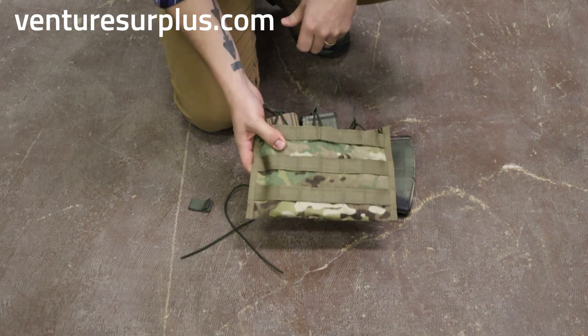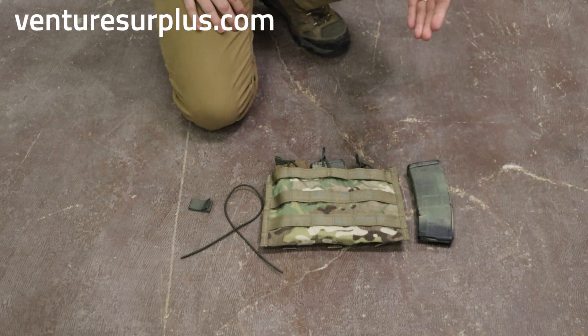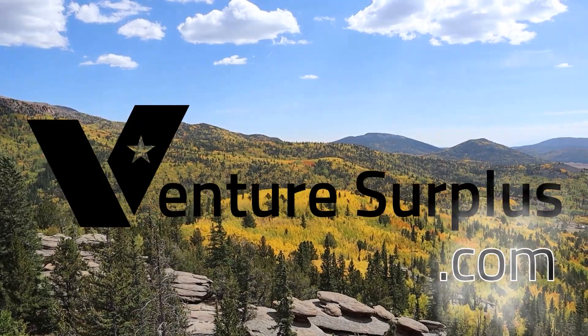This is an easy way to get some good life out of a triple mag pouch, be able to fit P-Mags — which is pretty much the most common question I get — and just overall improved capabilities of a standardized pouch.